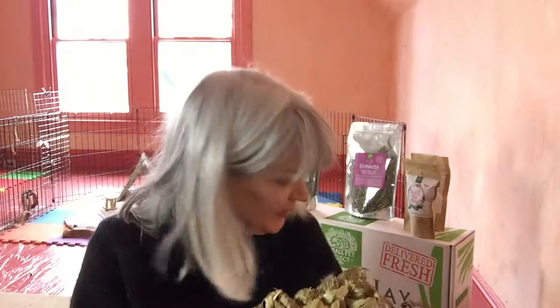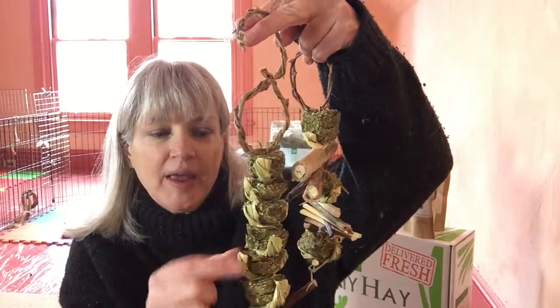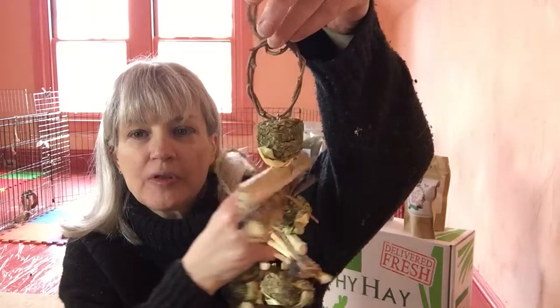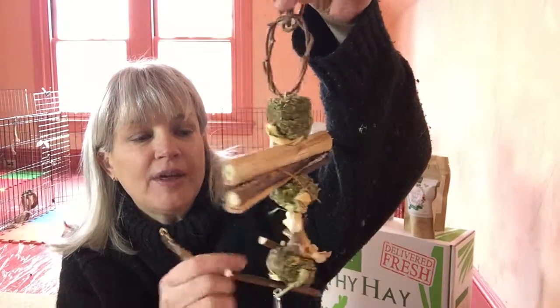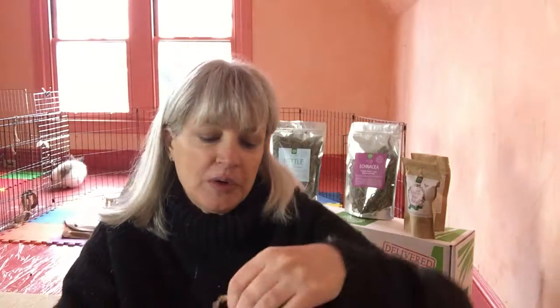We've got a couple different kinds of mobiles, basically on the same theme. We've got one that has more hay cubes and some rye twist bits in between, and then we've got one that has some hay cubes and some other bits of rabbit and guinea pig safe wood — chinchilla safe too — and it also has a couple bits of rye twist, but not quite as many. So why are these mobiles so important?